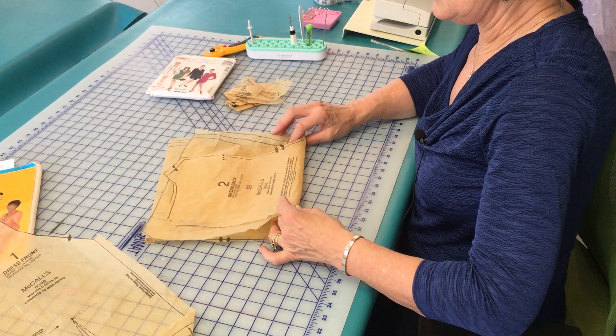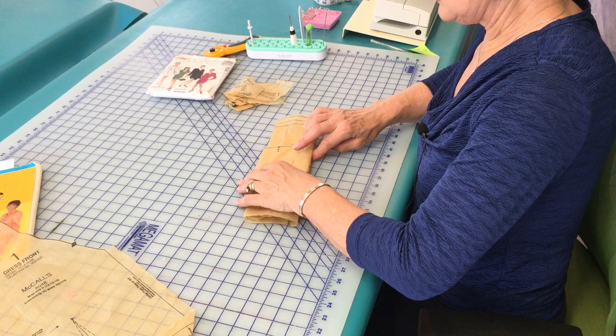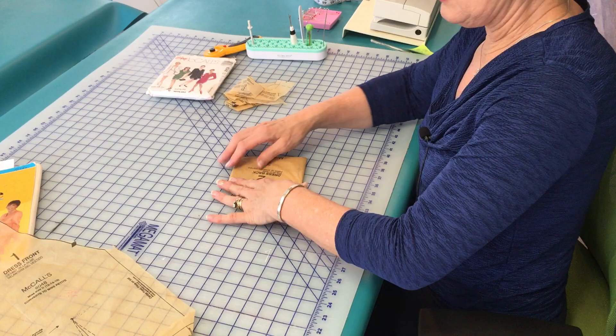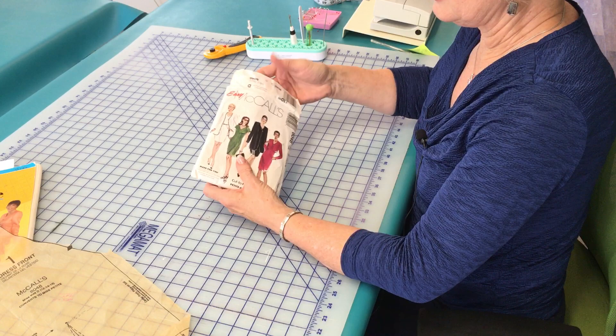Take a minute, be neat, and fold your pattern pieces so that you can see the number of the pattern piece and so that you're folding it small enough to fit into the pattern envelope. I won't take time to fold that one here at the end of this video, but do you see what I'm saying? That really is much nicer than wadding them all up together.